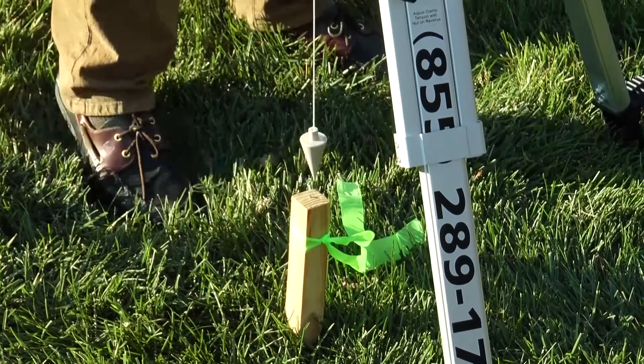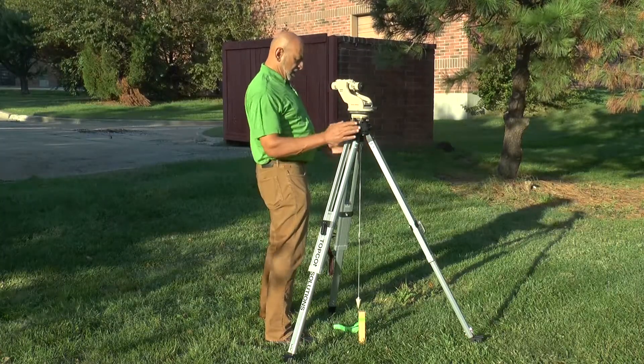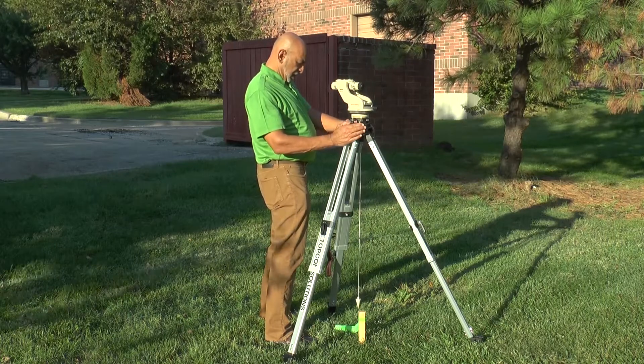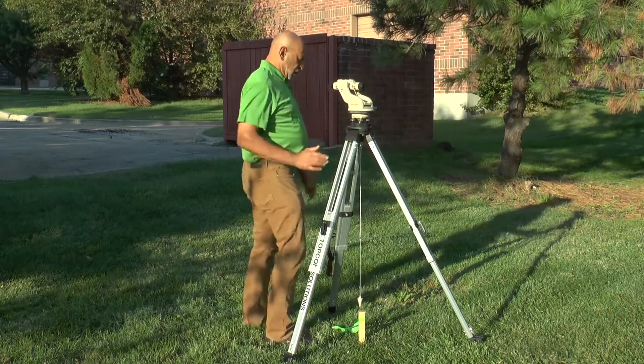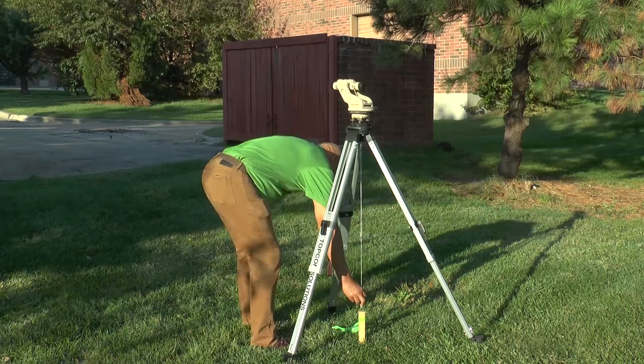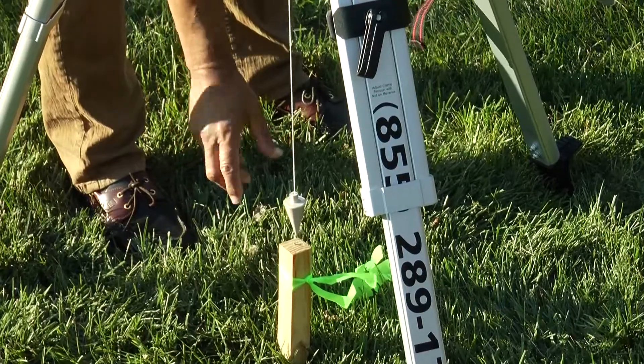Then what I'll do is loosen the draw screw up here underneath the tripod head and move the instrument around. You'll need to constantly keep coming down to stabilize the plumb bob so that it's not swinging too far.